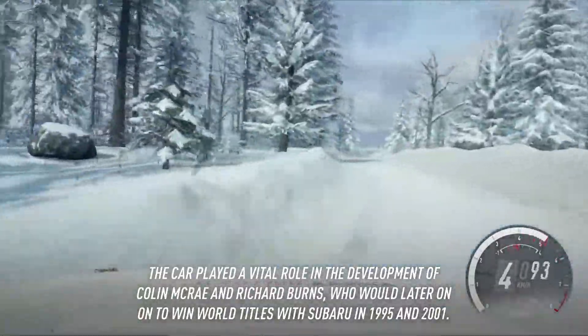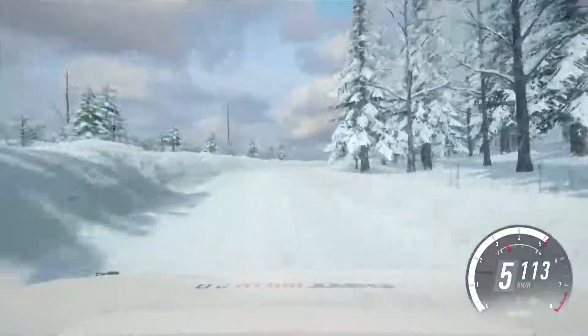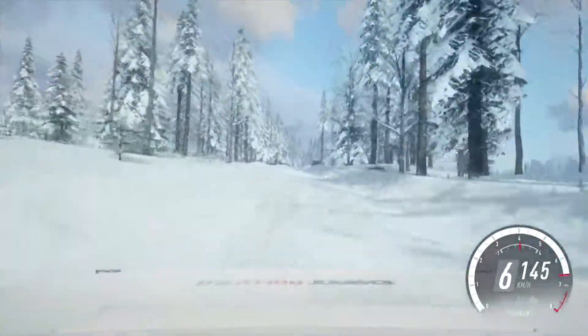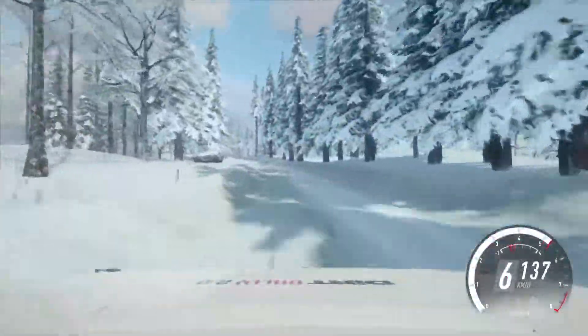100, tight, 5 right long, 150, over jumps and bumps, 6 right of a crest, jump, into 6 left, tightens into caution, 4 right of a crest.